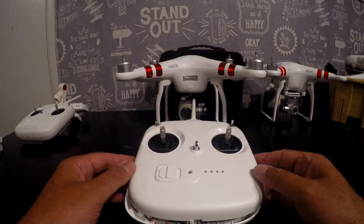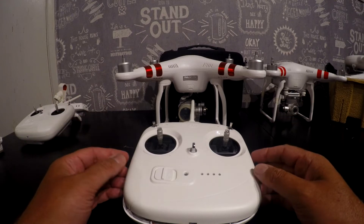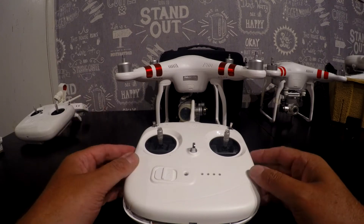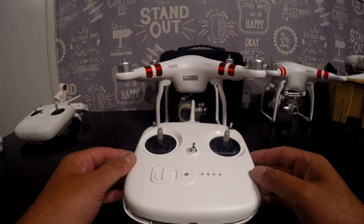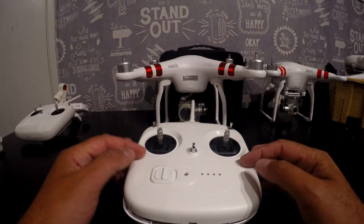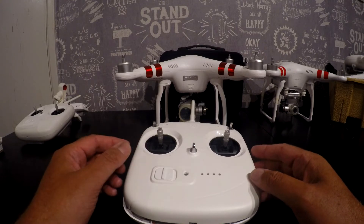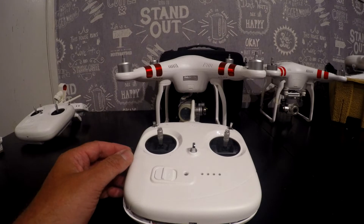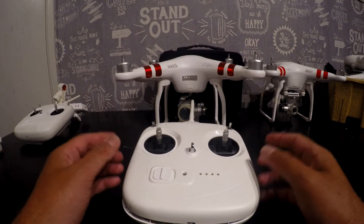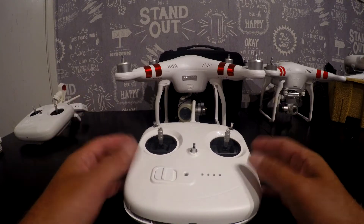I'm an admin on the Facebook page for the Phantom 3 Standard, and the biggest problem I see most of the time - probably 99% of the time - is FPV range. If you're new to quads, there are two types of range: there is the control range, which is how far you can fly before the quad loses connection with the controller, and there's the FPV range, which is how far you can fly before the image on the screen breaks up and stops working.